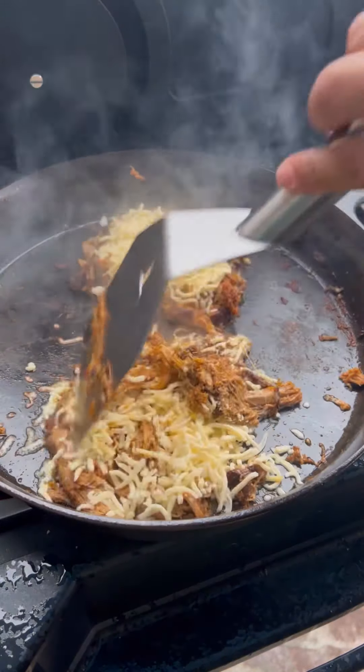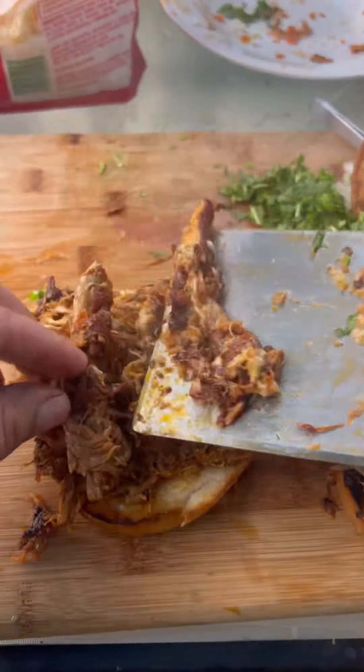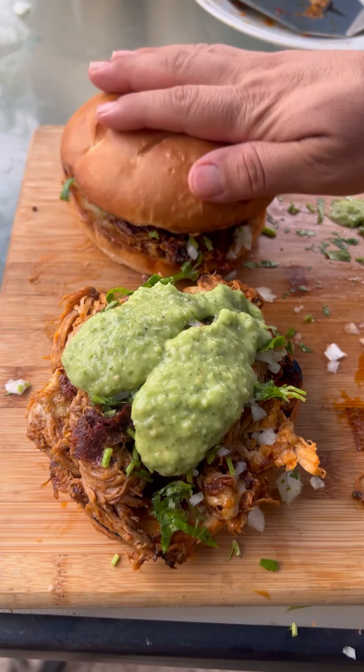Crisp up the pork, add your cheese. This came out absolutely fantastic — go ahead and give it a go.